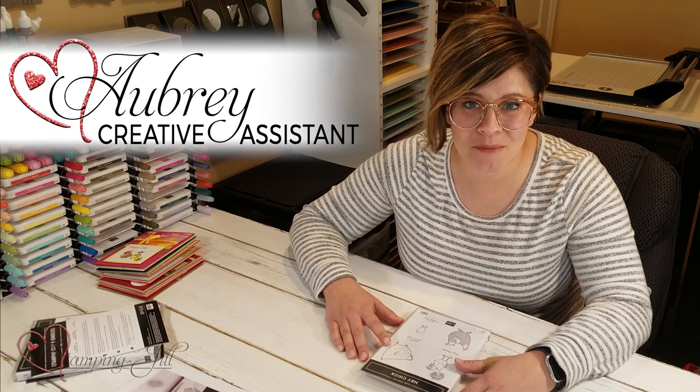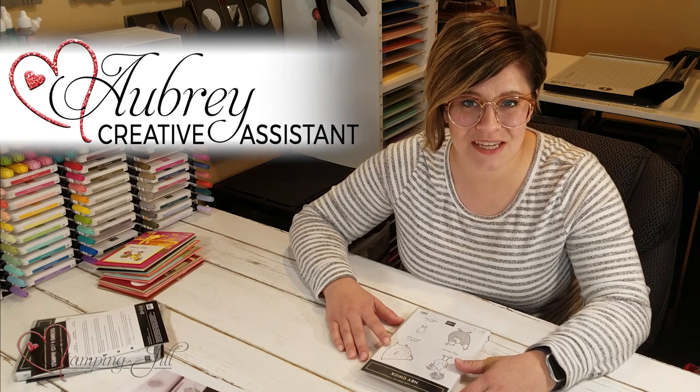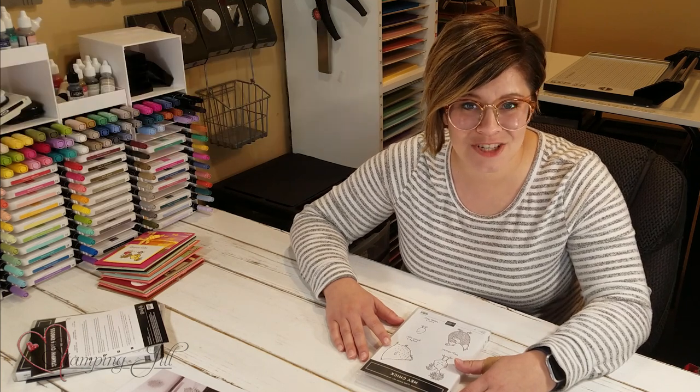Hey Stampers! Welcome to another week of Watch It Weekly Wednesday. I'm Aubrey, part of the Stampin' Jill creative team, and today I'm excited to share with you some products and bundles that are available right now.